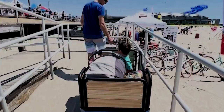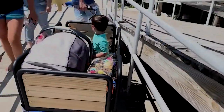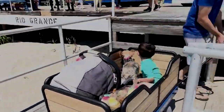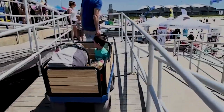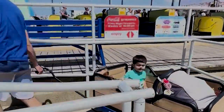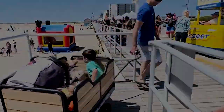One scenario I would not recommend is carrying 300 pounds up or down switchback ramps. When carrying heavy loads, it is difficult to turn the handle fast enough to make these tight turns. You could end up getting stuck on the ramp making multiple point turns and putting too much stress on the wagon. Remember to find a more direct access with a straight shot to the sand when holding a lot of weight.